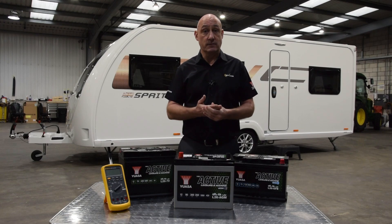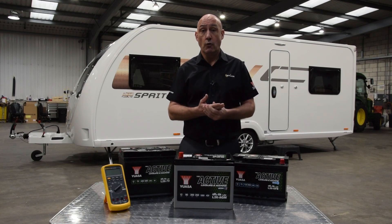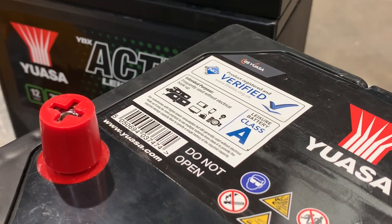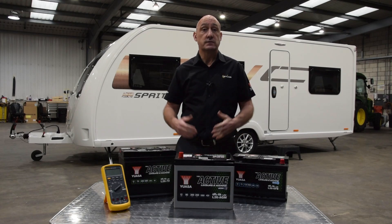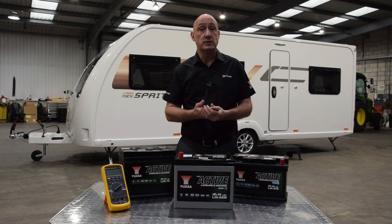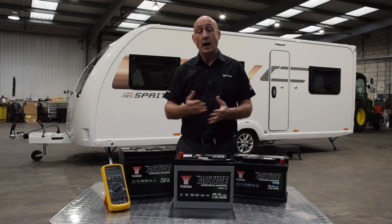All UASA active leisure batteries are also part of the NCC verified battery scheme. They are categorised as A, B or C depending on the intended purpose and carry clear NCC labelling to help you choose. NCC verification provides you with confidence that a battery is fit for purpose and will perform as advertised. It means you can easily identify which batteries on the market have accurate verified specifications and which do not.